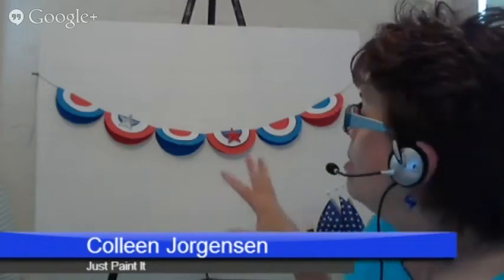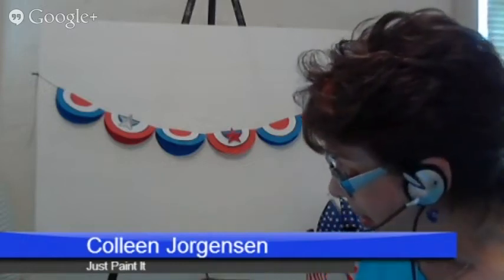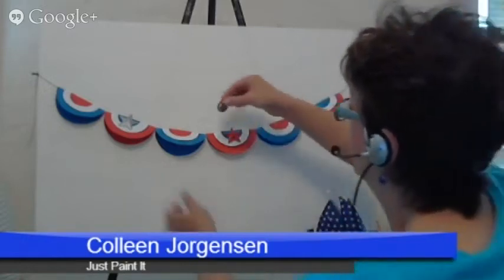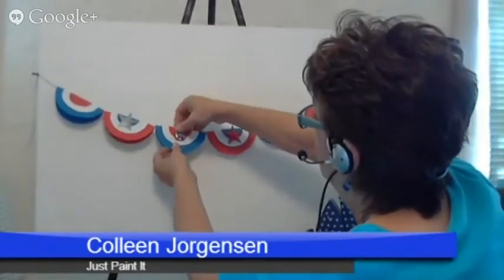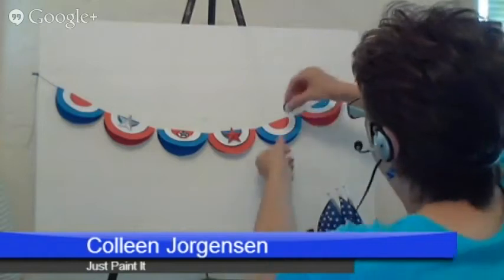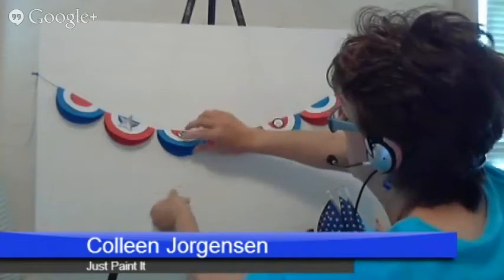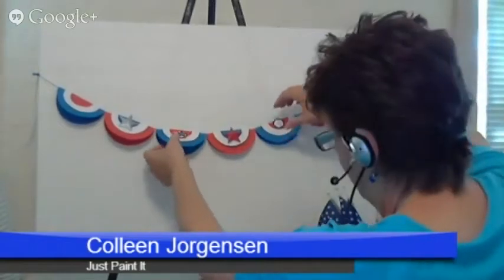The bunting — once you get it done, I call it a bunting; I'm not exactly sure if it's technically a bunting, but that's what I call it. You could do it on a wall, you could do it on a fence, you could do it over a fireplace on a mantel — anywhere you would like to do it. It would be great. So easy — a couple minutes and you're done. Just to add some festive decoration for the Fourth of July, or birthdays, holidays, parties, anything like that.